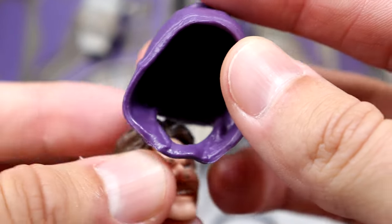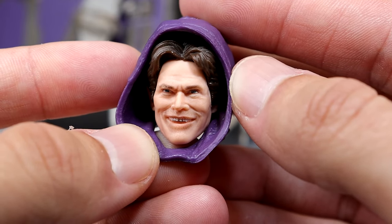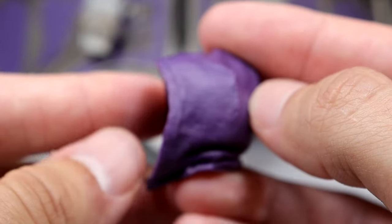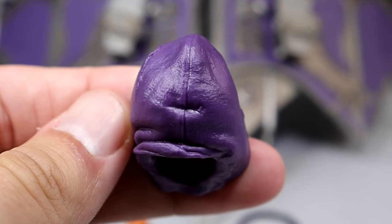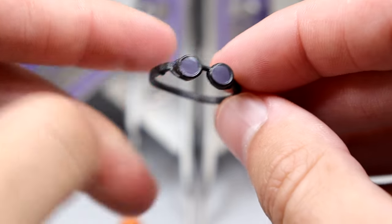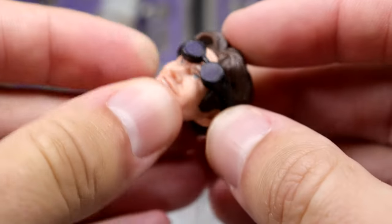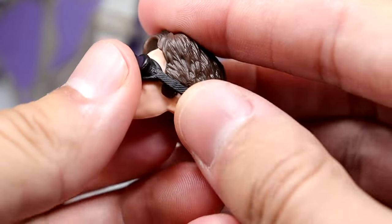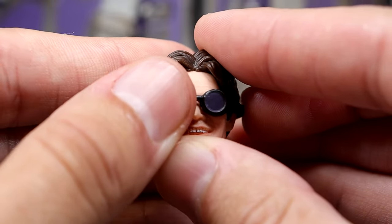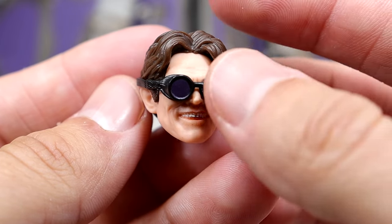We also get a hooded accessory. You can put the head sculpt in there and it looks pretty good. I would have preferred cloth goods with a bendy wire, which will probably have to come in the aftermarket, but it's still a pretty cool accessory. He also comes with goggles, which you can slide over the top of the head sculpt to get that goggle look from the film — a real Doc Ock-looking thing going on, but I think it gets the job done.